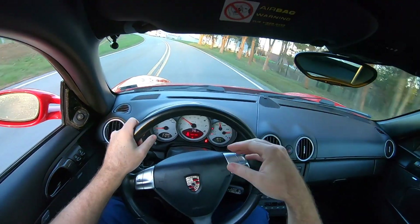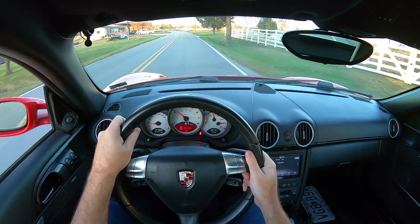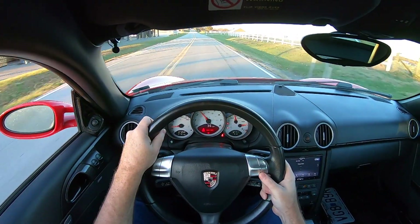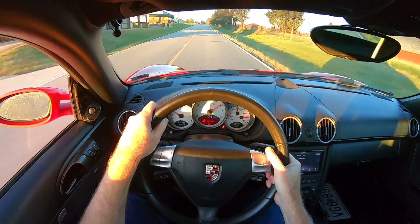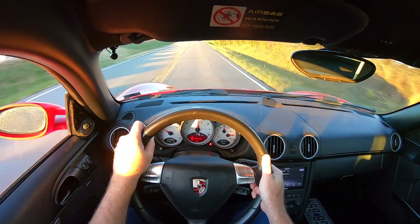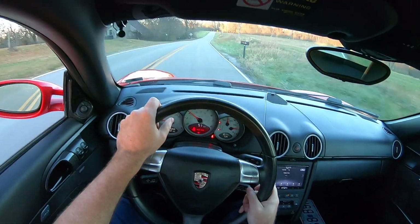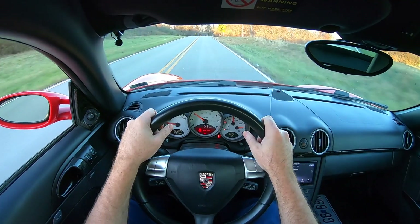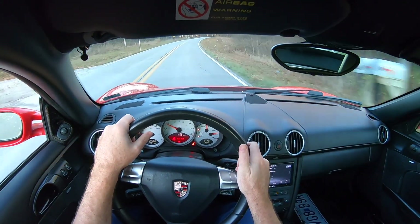I can already tell it has more power — it's restored the original power, probably a little bit more with the different filter. For a non-turbo car you can't expect a lot. It's a pretty serious car — little, tiny, with essentially 300 horsepower. The airbox mod — you can definitely hear the air intake a lot more. Rather than thinking it's going to make more power, you can definitely hear it.